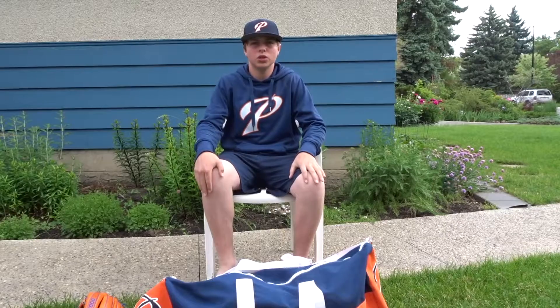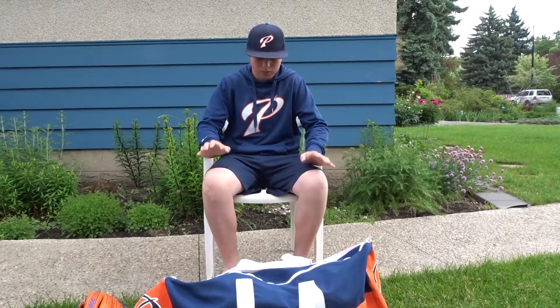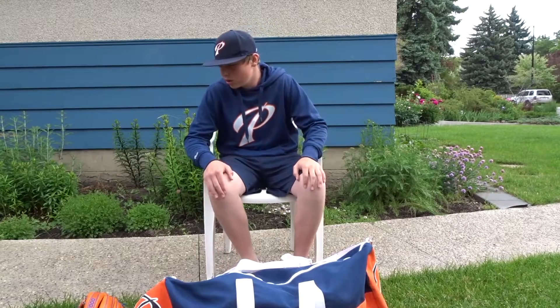What's up guys, BlueJays11 here. Welcome back to another video. Today we are doing a what's in my bag video. Let's just get started.